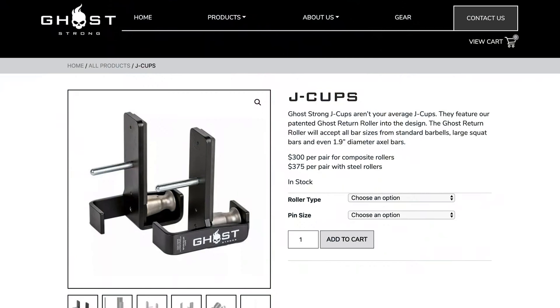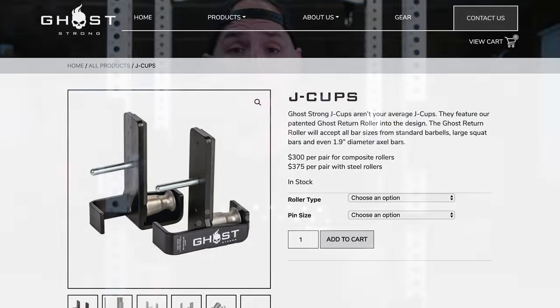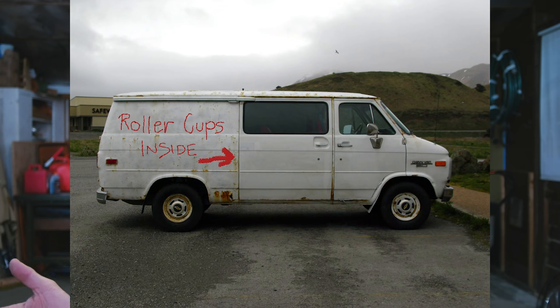So if you have a 5.8 inch rack like a Rogue Monster Lite, a 3.25 inch rack, or even a 1 inch hardware type rack like I have, they make ones that will fit for you. So that's why I want to talk about them — because it's the first time where you can actually go and buy them from a website versus me telling you, hey, go contact this guy and he might be able to make you a pair.